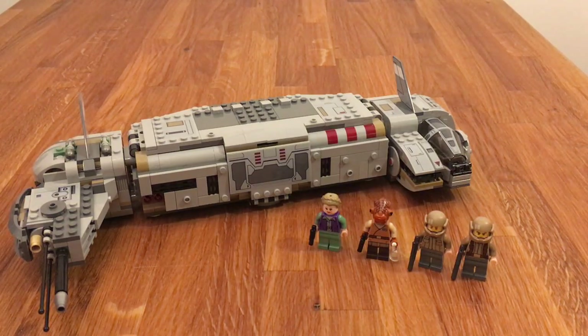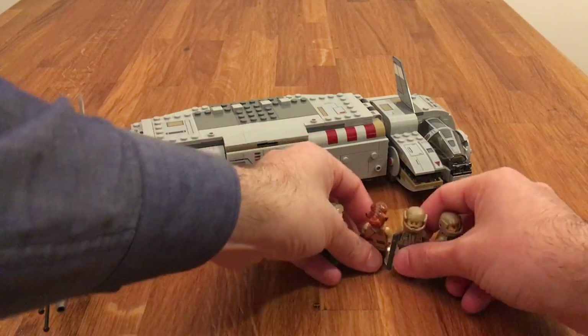But just four minifigures. I would have loved maybe one First Order Stormtrooper, or maybe a C-3PO with a red arm, or maybe Han Solo or Chewbacca, maybe Finn. There are just so many options that you could have given with this set, and then there are only these four. So that's the downside — the minifigure selection.